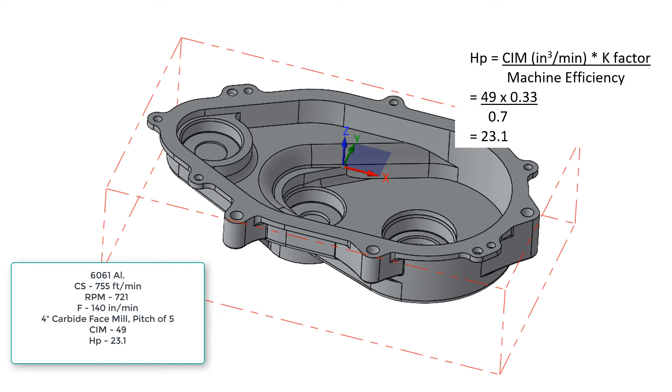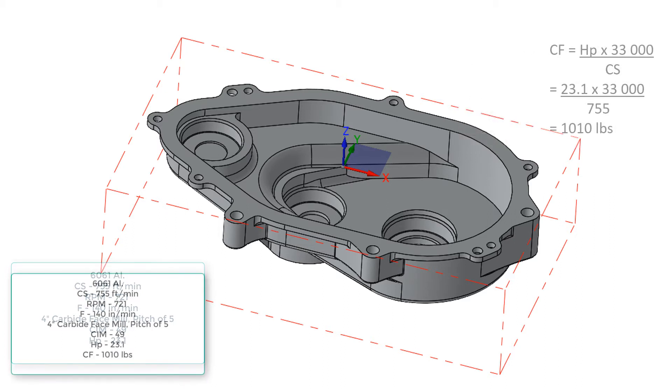Next, we find the horsepower to be 23.1 by multiplying 49, the cubic inches per minute of material removal, times 0.33, the K-factor for aluminum, and dividing by our 70% machine efficiency. Lastly, we find the cutting force for the face mill to be 1,010 pounds by multiplying the horsepower of 23.1 times our constant of 33,000 and dividing by the cutting speed of 755 feet per minute.